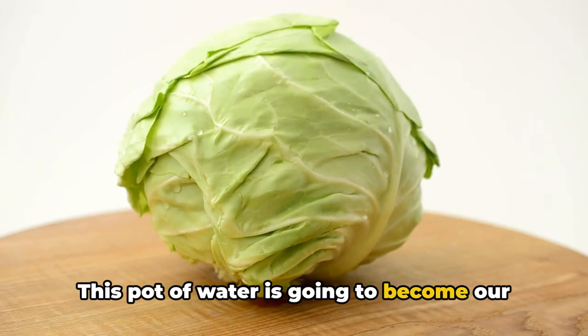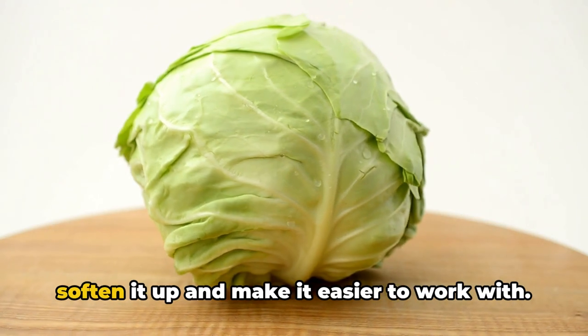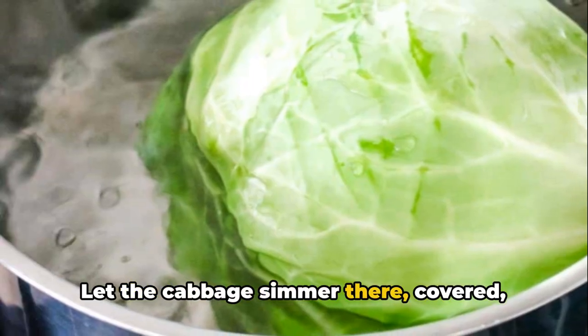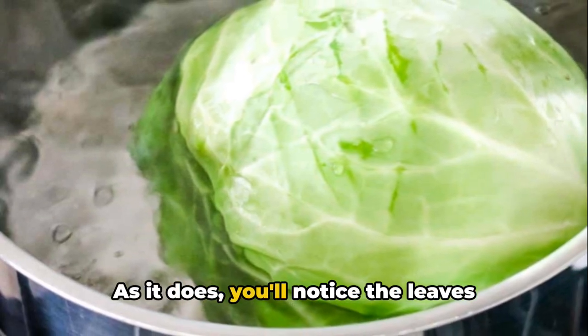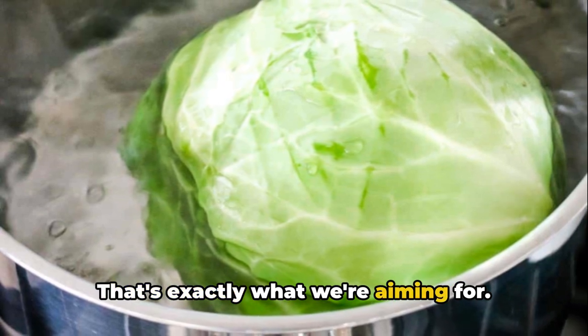This pot of water is going to become our cabbage spa — we're giving our cabbage a warm bath to soften it up and make it easier to work with. Let the cabbage simmer there, covered, for about 10 minutes. As it does, you'll notice the leaves starting to become pliable, and that's exactly what we're aiming for.